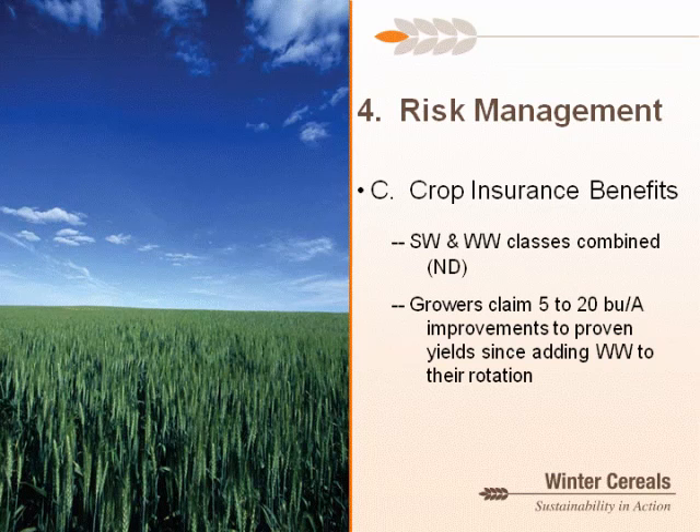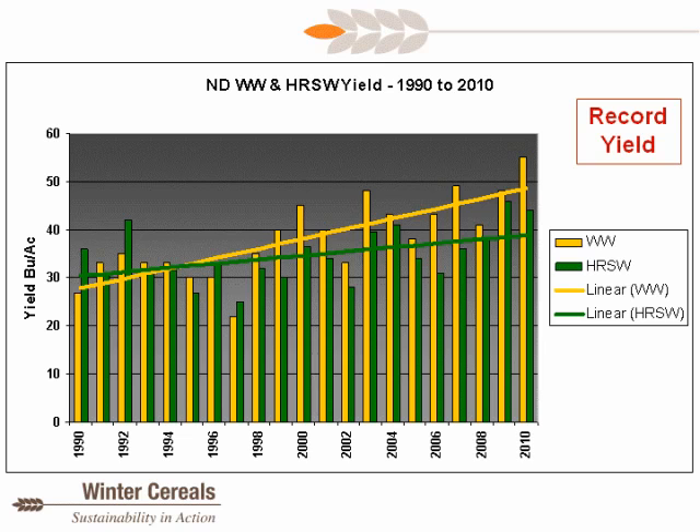Third, under risk management: crop insurance benefits. In North Dakota, spring wheat and winter wheat classes are combined when improving your yields, and because of winter wheat's higher yield potential, the benefit is applied to spring wheat yields as well — increasing your level of coverage and protection for both your winter and spring wheat acres. NASS data shows yields of both crops improving over the last 20 years, but winter wheat probably at a faster pace, largely because it avoids the early heat that puts a lid on spring wheat yields.